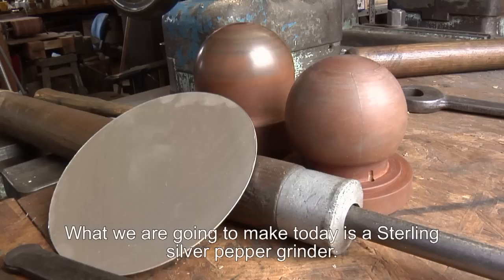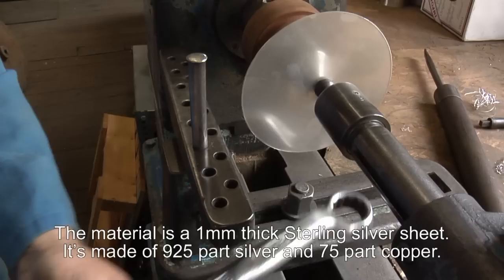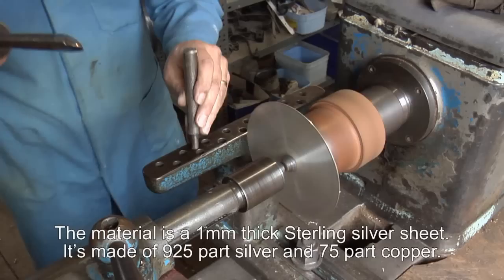What we are going to make today is a sterling silver pepper grinder. The material is a 1mm thick sterling silver sheet, made up of 925 parts silver and the remaining 75 being copper.